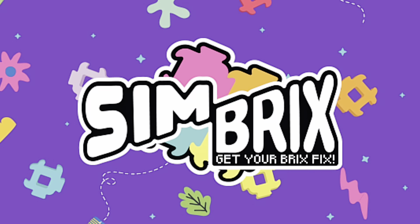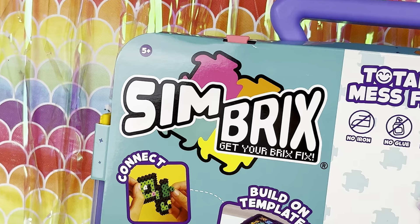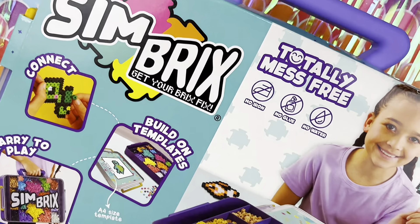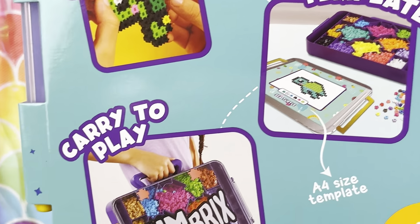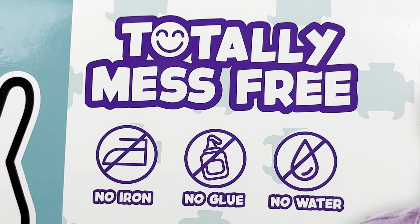This video is a paid promotion for Simbricks. Welcome back collectors and crafters, and welcome to the world of Simbricks. Simbricks is a unique building system that you can use again and again, that allows you to connect, create, and play one brick at a time. And the best part is that it's totally mess-free.